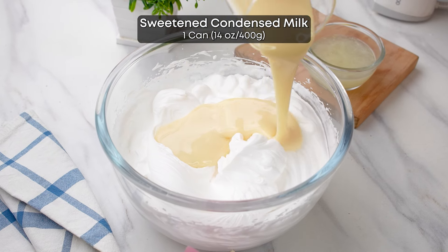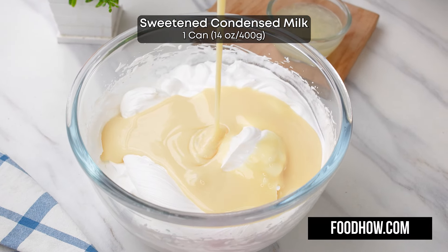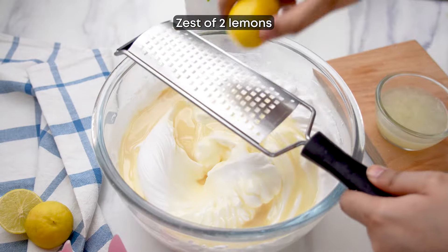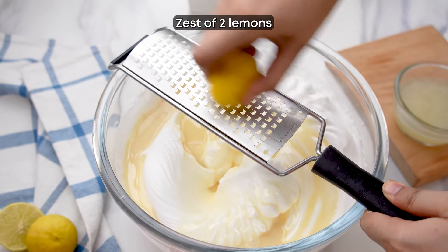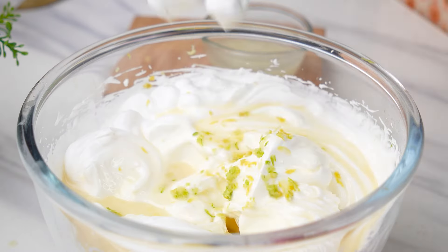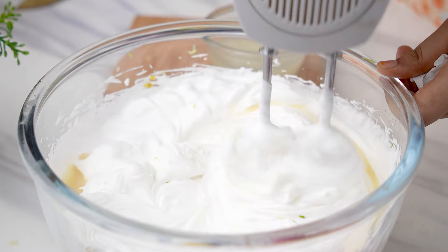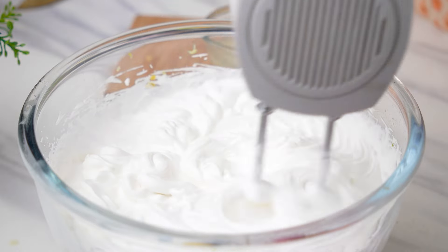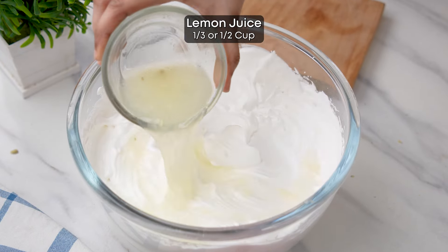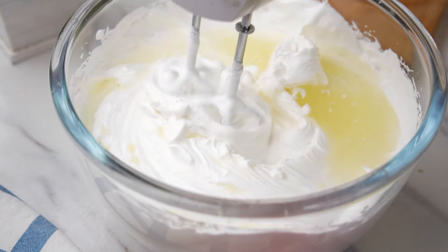Now mix in 400 grams or one 14-ounce can of sweetened condensed milk. Then take one unwaxed lemon and grate some lemon zest into the mixture. Give it a quick mix until everything is well combined and smooth and creamy. Then add freshly squeezed lemon juice from two lemons and give it another quick mix.